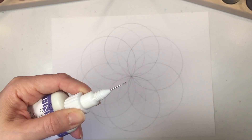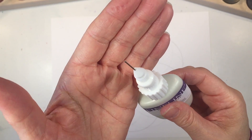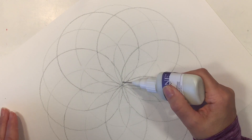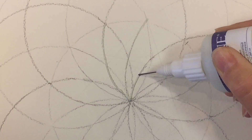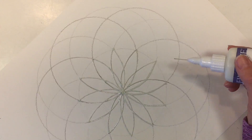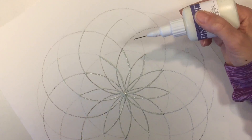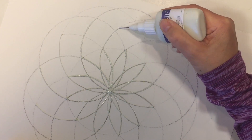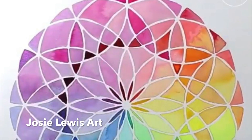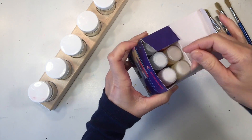Now it's time to add our resist medium. This is called fine line resist pen — I picked it up from a local craft store. We're going to use this to add resist so that when we add our watercolors, the watercolors stay in each of those segments. I'm going to start by going from the center and radiating out in these different segments. It's a little bit easier to do one section at a time rather than doing an entire arc of the circle. You can choose which lines to add resist to, and if you add resist to all of the lines, this is what you'll get.